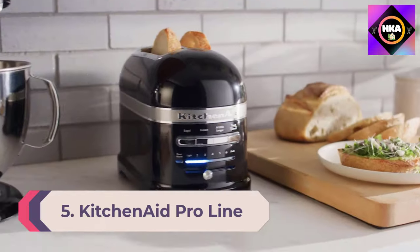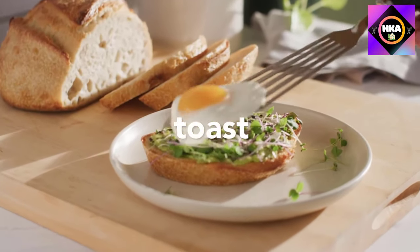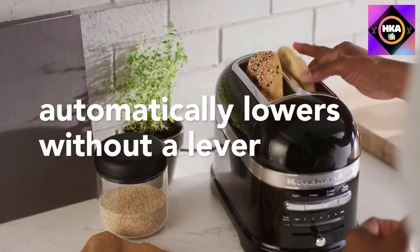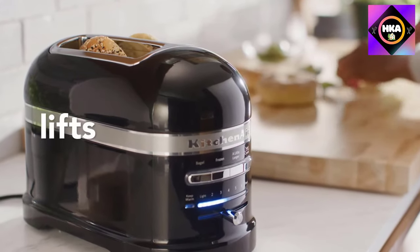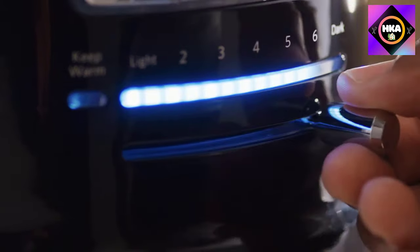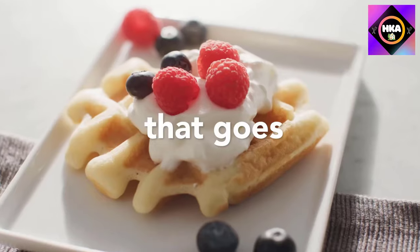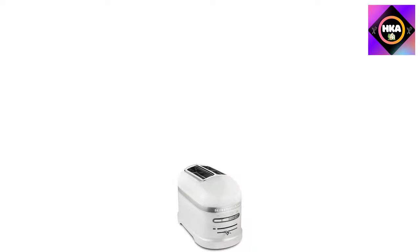Number 5: KitchenAid Pro Line Series Two Slice Automatic Toaster. The design is unmistakable, looking much like a classic KitchenAid stand mixer, and the frosted pearl color is elegant and eye-catching. It also comes in candy apple red and onyx black. This toaster includes features that set it apart, including the ability to automatically keep your toast warm for three minutes without further browning. The toaster slots lower automatically when bread is sensed and lift automatically when toast is done, with no lever.